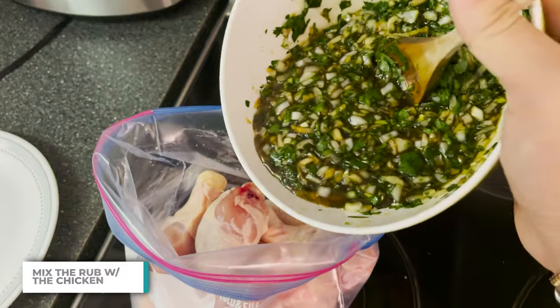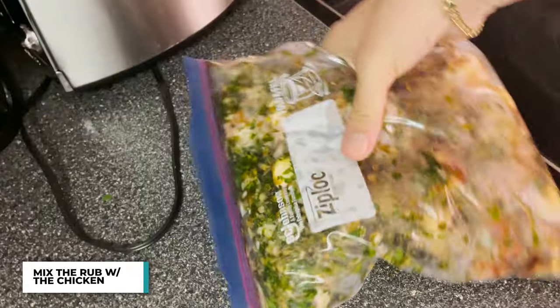I mix it well. I add it into a bag with the chicken legs and mix it like crazy. Now I'm going to let it marinate for at least an hour or two, if not overnight.